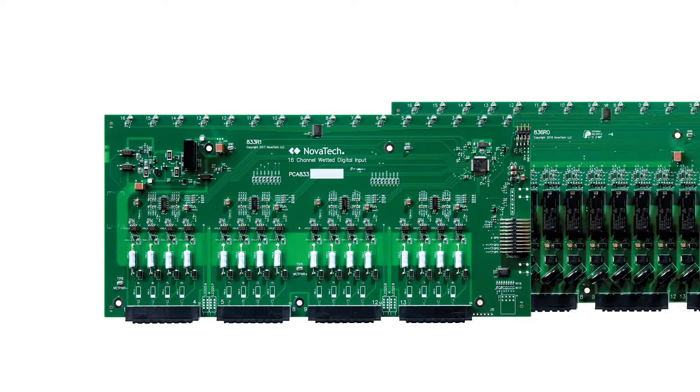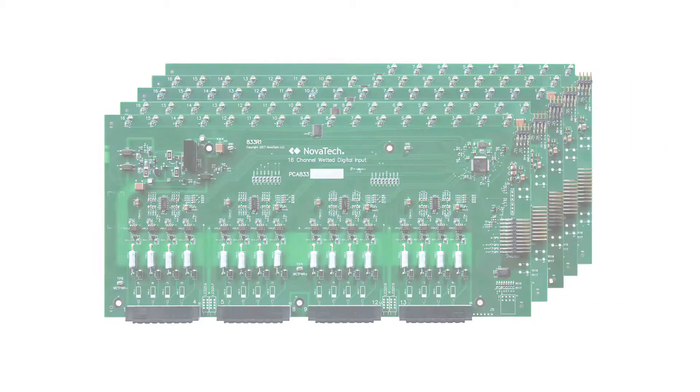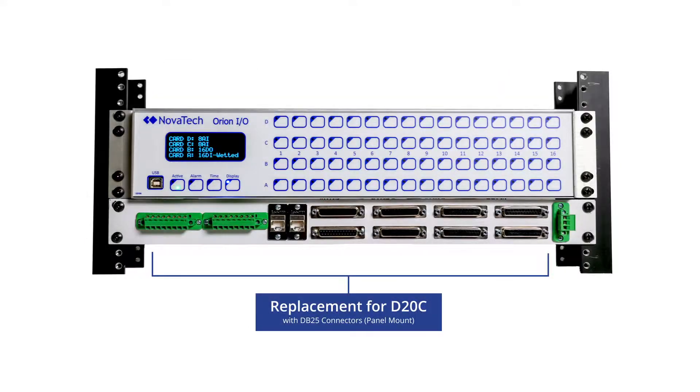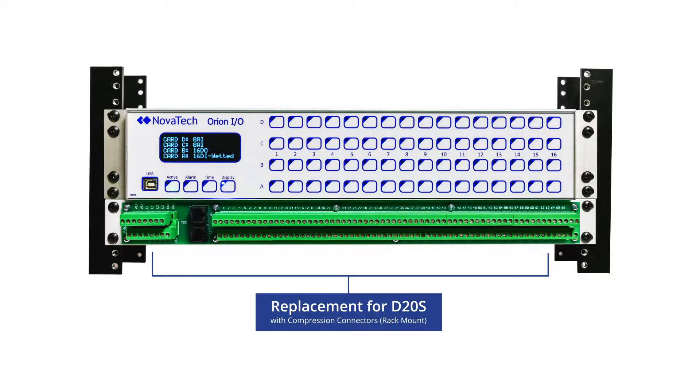The Orion I.O. can be ordered with any combination of digital and analog input and digital output cards. These can be combined with a variety of termination panels in both 19-inch and panel mount configurations to accommodate the wide range of D20 systems.